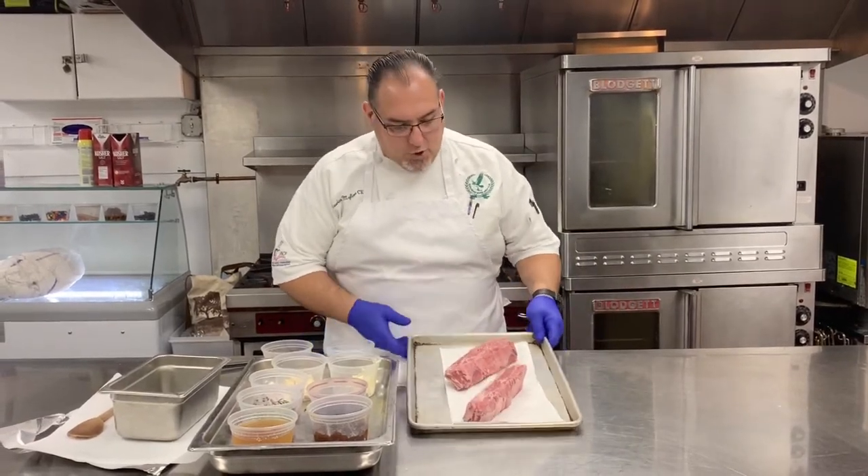Welcome to the Mass River Golf Club kitchen. Here we are again for one of Chef Mosco King's classes. Today we're going to make one of our fall favorites: braised short ribs.